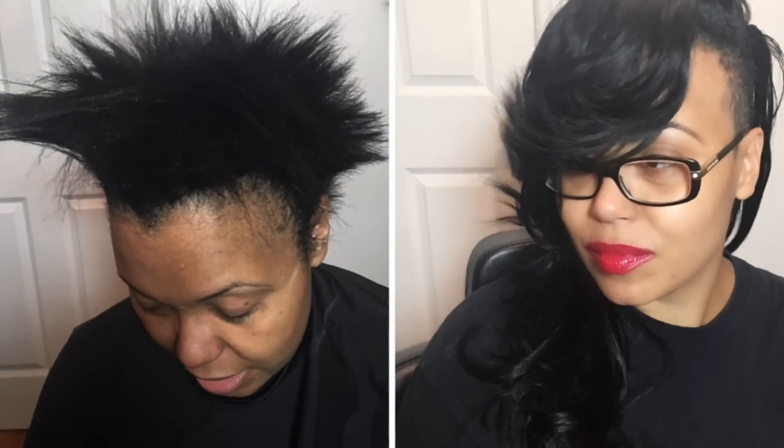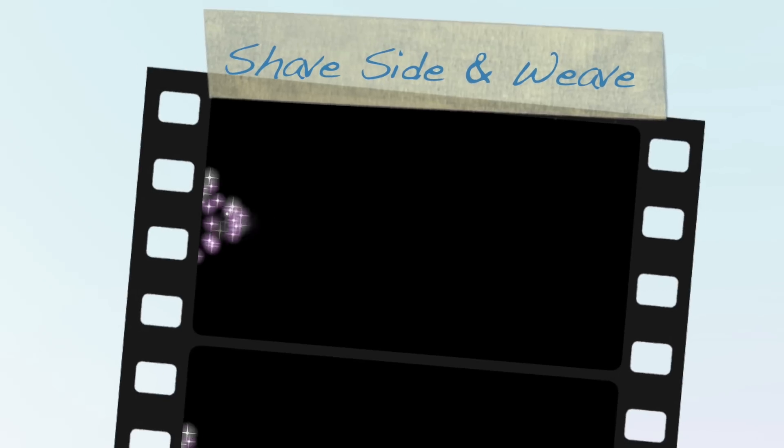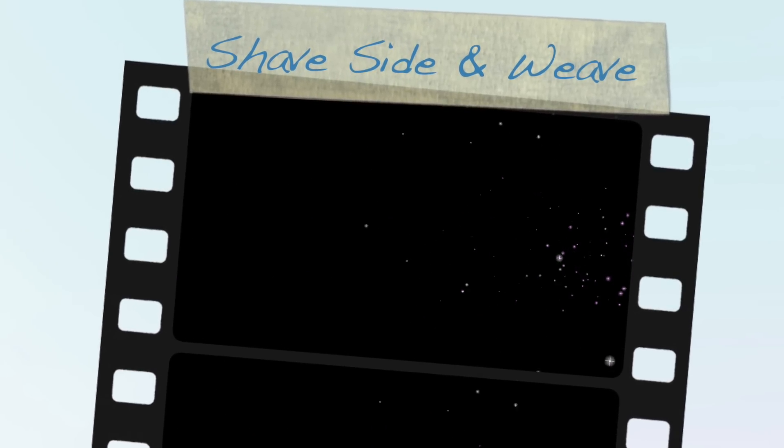I'm going to show you how a shortcut can turn into this beautiful side shave look with the weave. So let's get started.